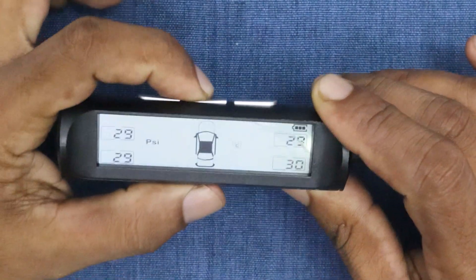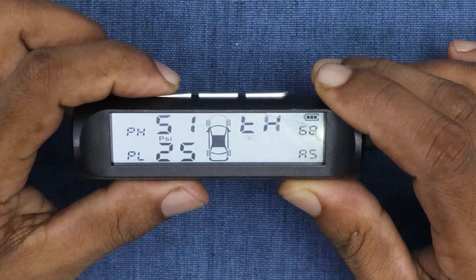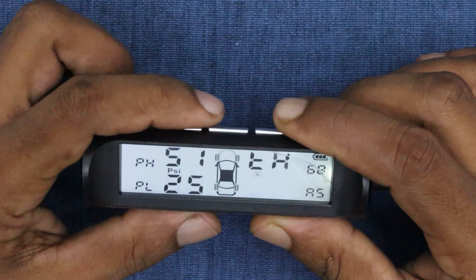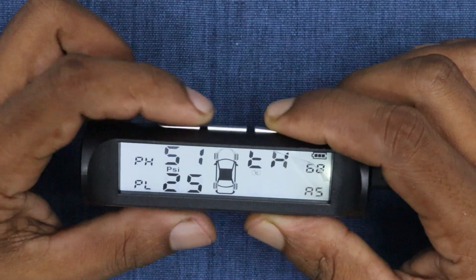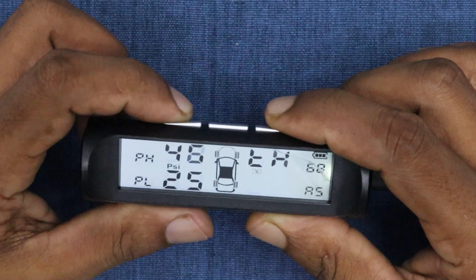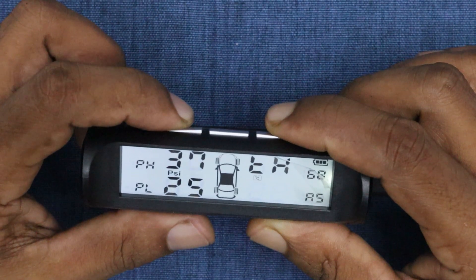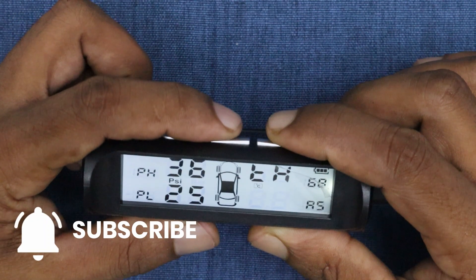To configure the unit, press and hold the REM button. You'll see the maximum tire pressure value at the top and the minimum tire pressure value at the bottom. Press the button twice and the maximum pressure value will start blinking. Now use the arrow keys to adjust it. Once you've set it, press the REM button again.